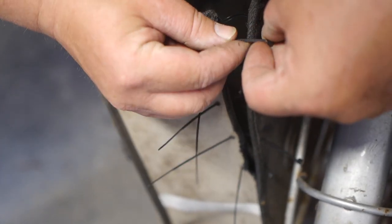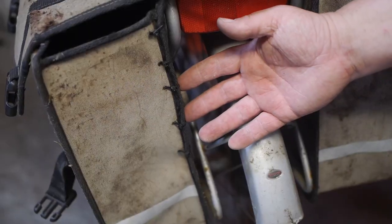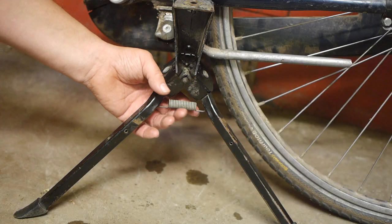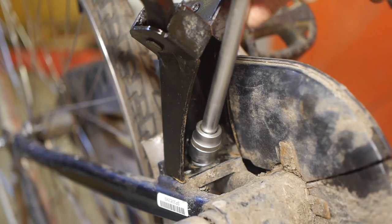I also stitch up the panniers with some tie wraps so my groceries won't end up on the ground. And last but not least, I install a double-sided kickstand to keep the bicycle from falling over when loaded with said groceries.